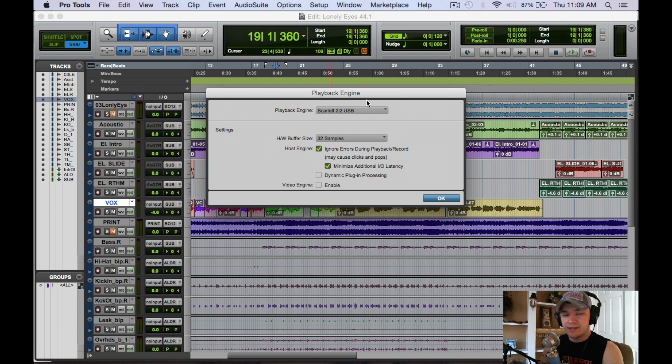At a lower buffer size it's not going to let you process a lot of tracks and plugins at the same time without getting errors, unless you're running a really powerful computer. I'm just running a laptop, so I run into problems when mixing — even at 1024, running too many plugins causes errors. Down in the host engine, you see 'Ignore Errors During Playback' — I always have that on. 'Minimize Additional I/O Latency' I don't keep checked. The dynamic plugin processing disperses AAX plugin processing across all your CPUs; it's generally more consistent without that checked.